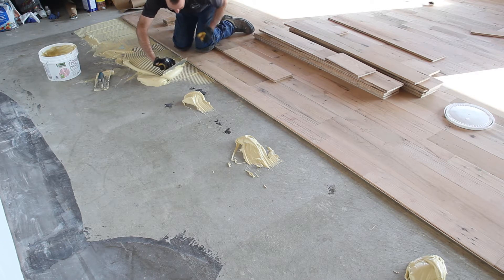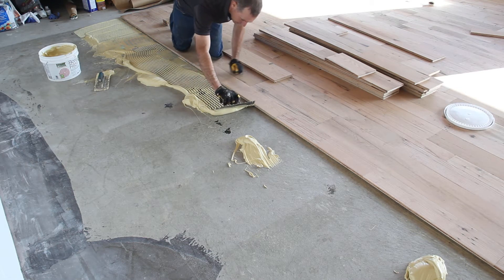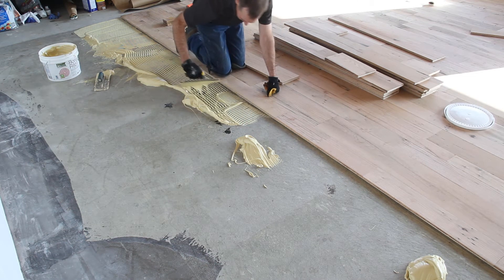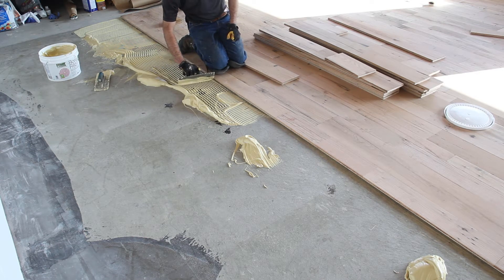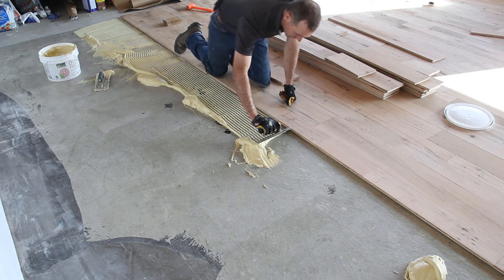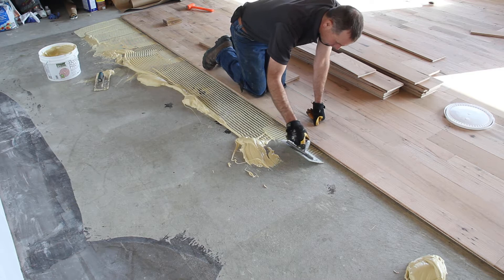When you're running your trowel along the edge, if you tilt your trowel one direction or another it will keep the flow going in the right way. Make sure you're getting enough mastic back in there but not too much. As you run down the length of your rows, you want to keep about 12 inches or so of mastic out ahead of you. When you do the next row, you're not trying to get up too close to it.